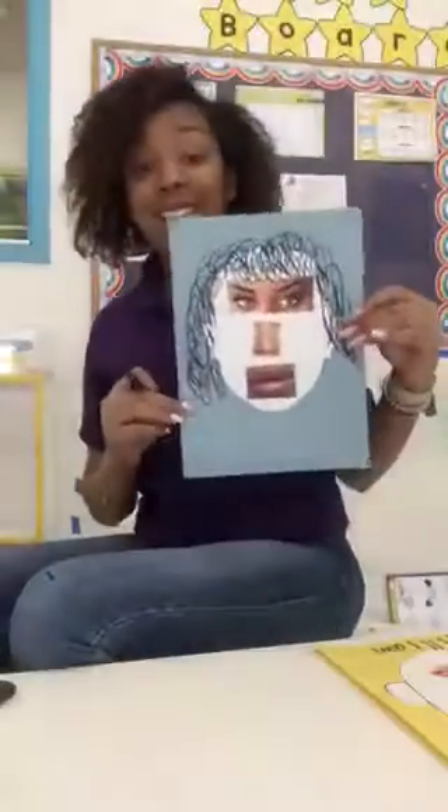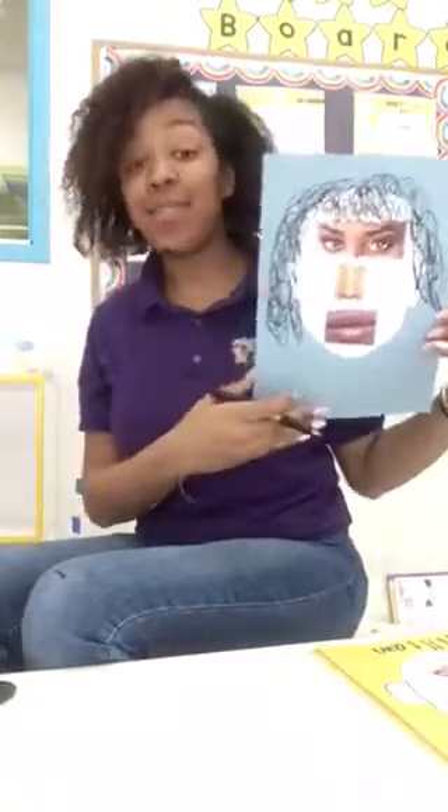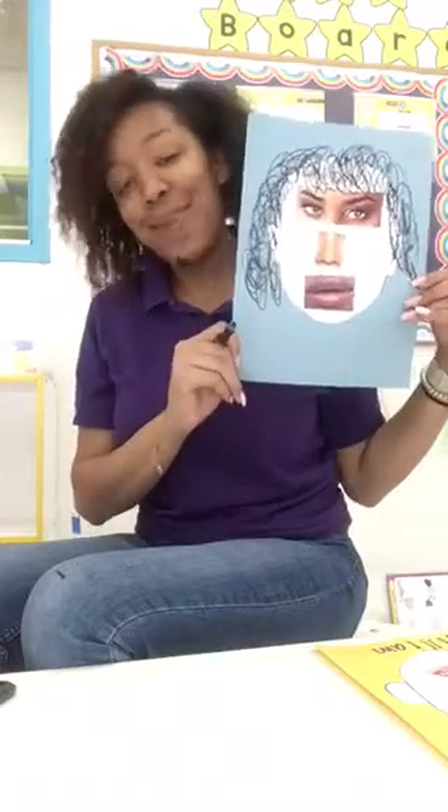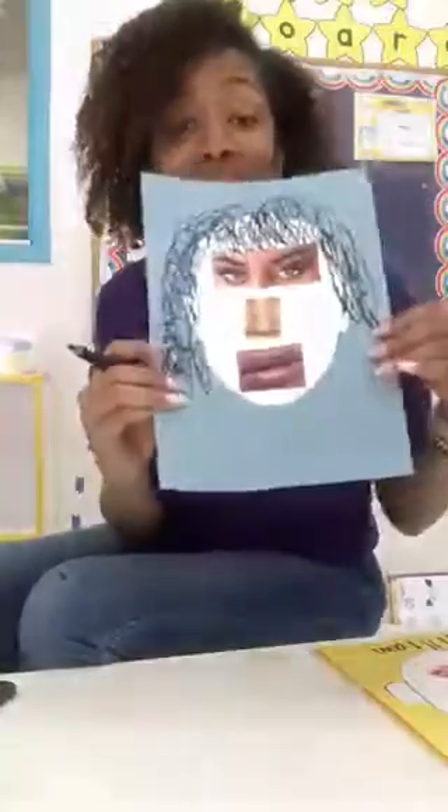And there you have it, friends. Here is me. I am different and I am unique. Bye! Hope you enjoyed. I can't wait to see your pictures. Bye-bye!